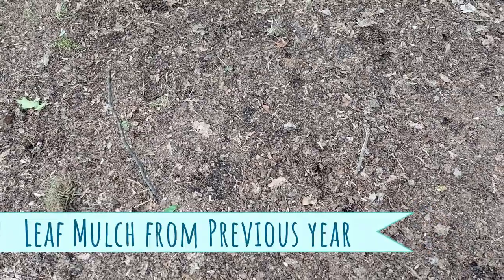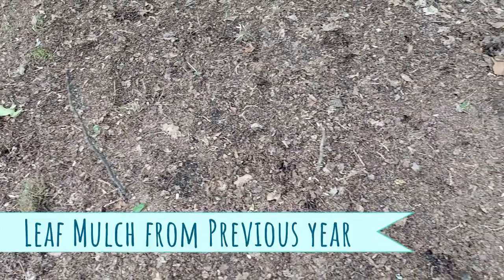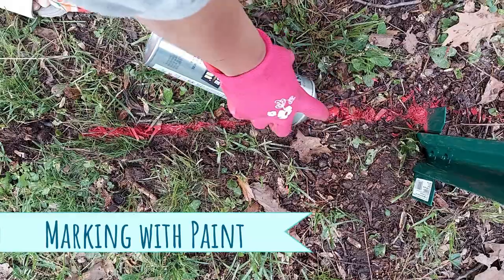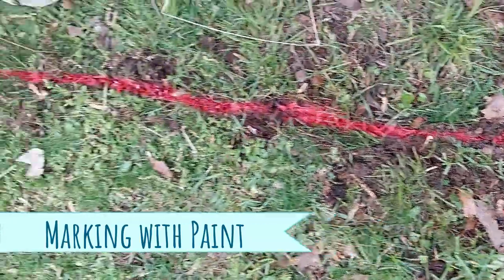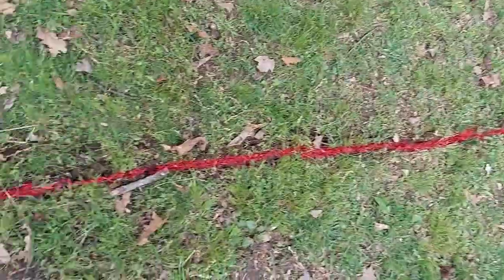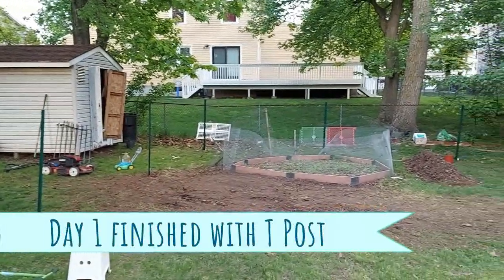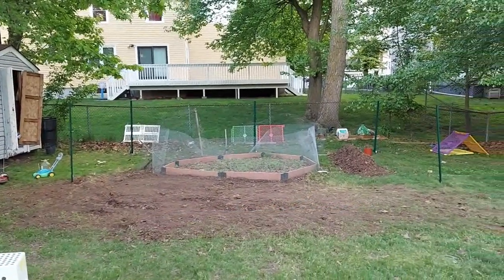Here we have some leaf mulch from fall. We will use this later, so let's first begin by removing all of this and save it for later. We have chosen our location and we are going to use marking paint to mark the area, so that the fence posts can be on the exact same line. We have pounded some fence T-posts in the ground to run our fence.